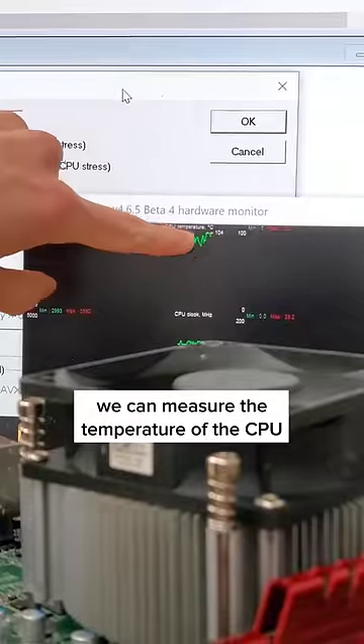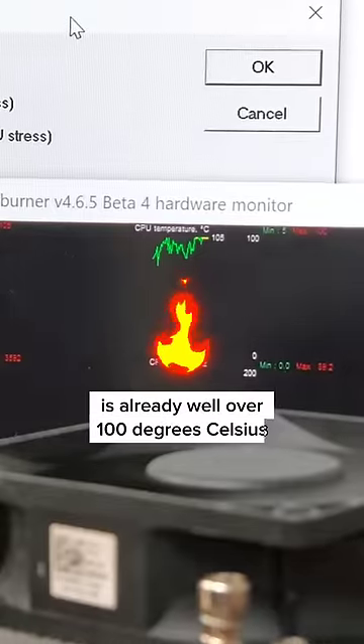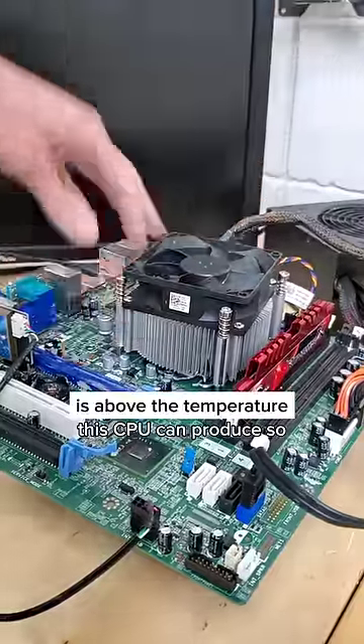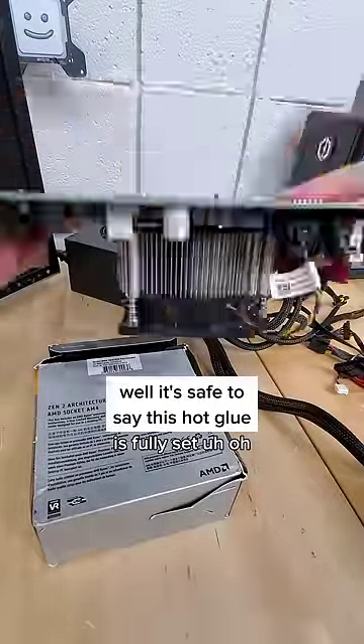With the hot glue applied, we can measure the temperature of the CPU at this top left line graph, which, while idle, is already well over 100 degrees Celsius, and while under load is more of the same. At this point, we might have ran into a problem. It turns out the melting point of hot glue is above the temperature this CPU can produce. And so, it's safe to say this hot glue is fully set.